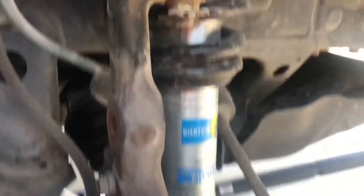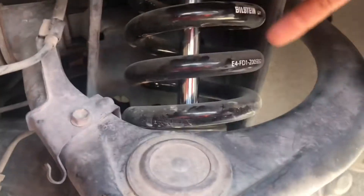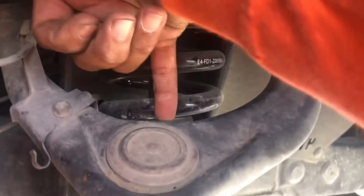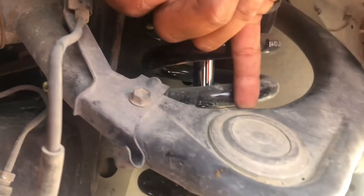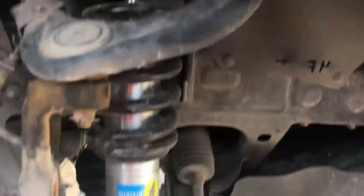One of the other things I don't know if it'll make a difference - let's see if there's a gap next time. Right now if I put my finger against my spring I can't get my finger in there. Let's see if that makes a difference after the install.